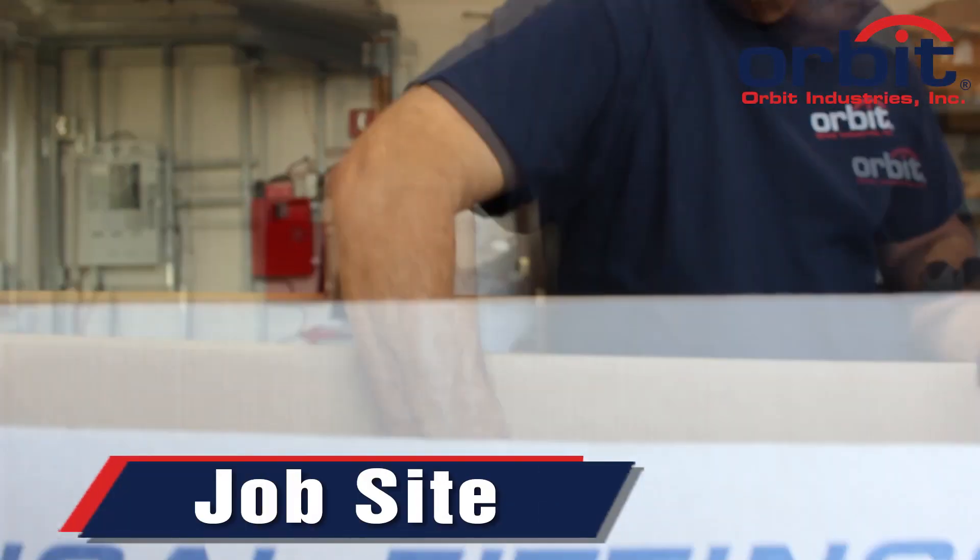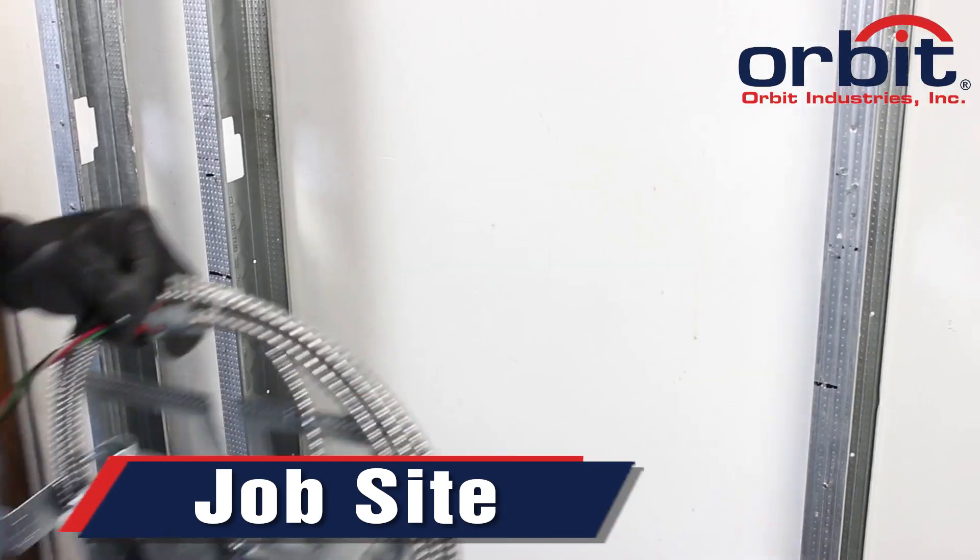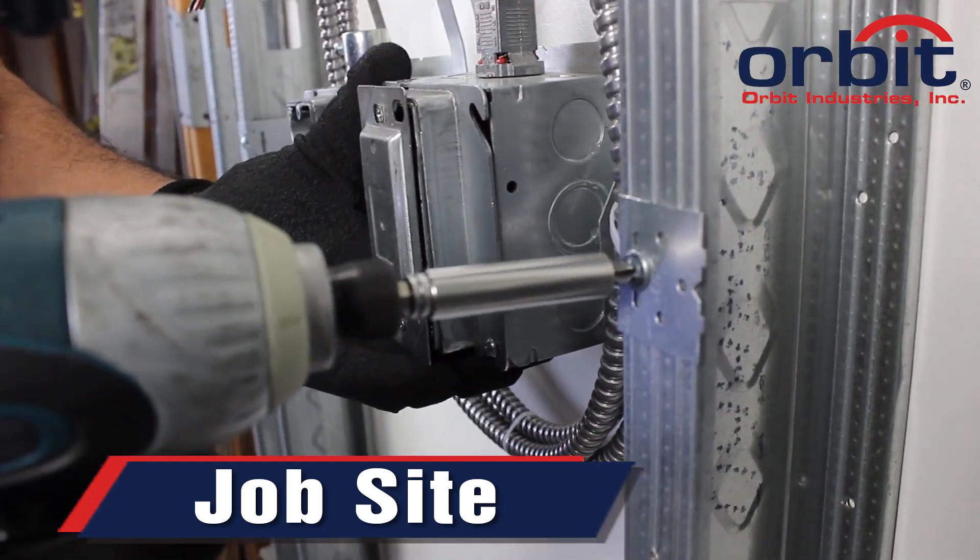Once on the job site, take the complete BARB assembly out of the box, and install the adjustable box bracket between studs.